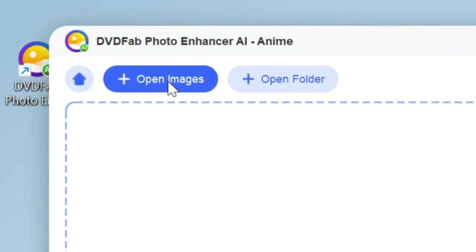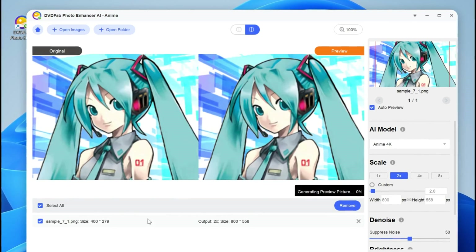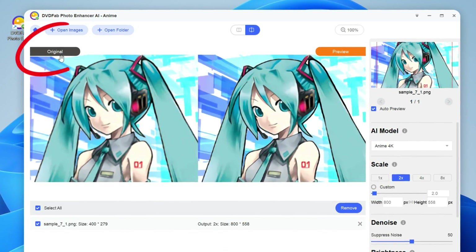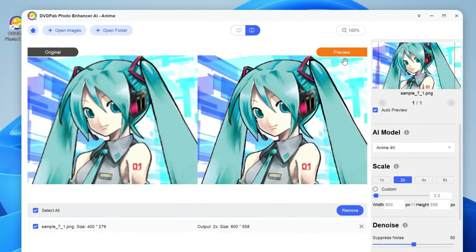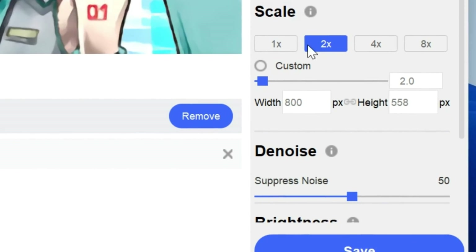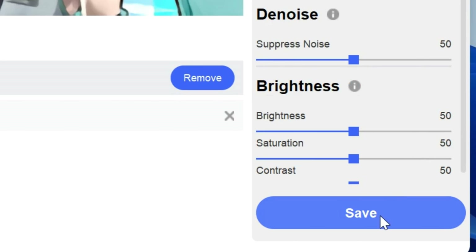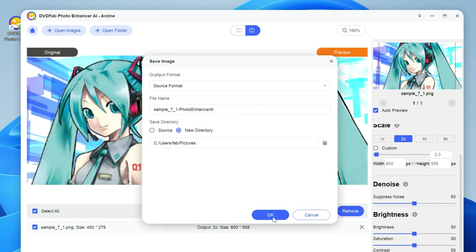Click the Open Images button to load the source, or simply drag it into the main interface, and you can instantly see the clear comparison between the original and AI-enhanced photos. You can also customize the AI model, scale level, denoise level, and brightness as desired. Finally, click the Save button and you will get your AI-enhanced photos in a few seconds.